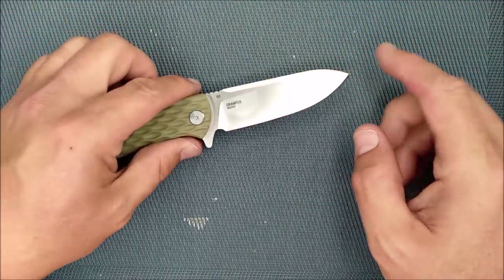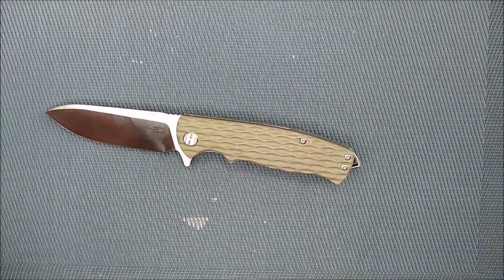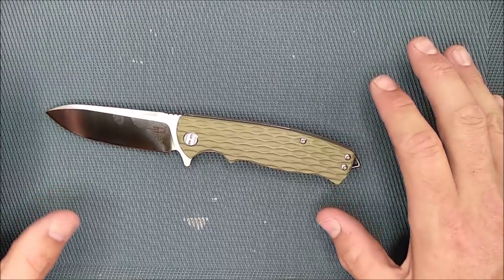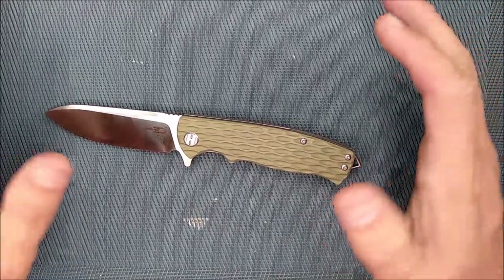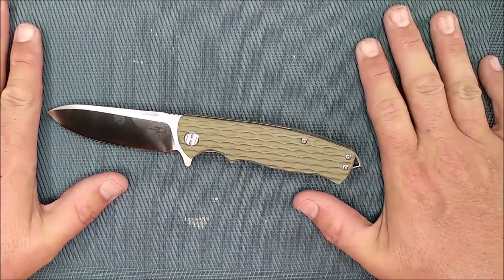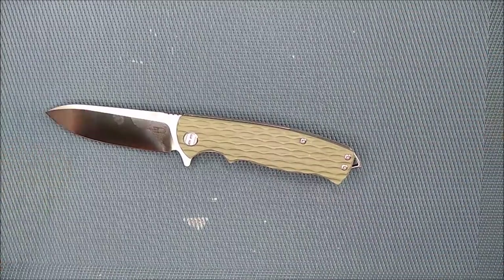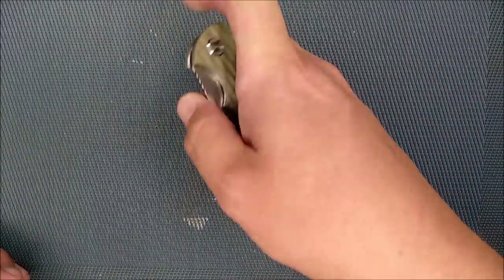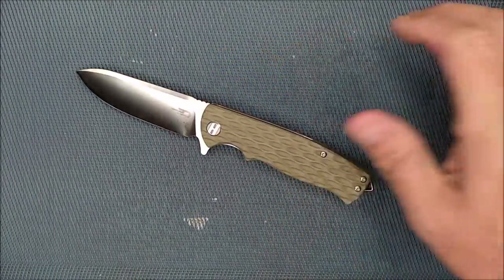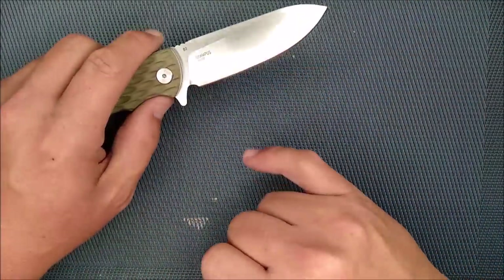D2 steel. Some people were mentioning to me about the D2 steel and Bestech. When Bestech was first coming out about a year and a half ago, it seems there was one batch of knives that had some bad heat treat on it. Every company makes mistakes, and it's not hard for me to forgive them, especially since they replaced those knives for people. I like this D2 steel — D2 is a really nice steel.